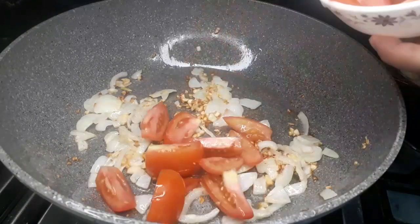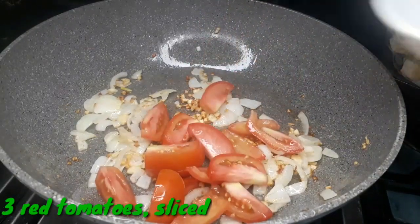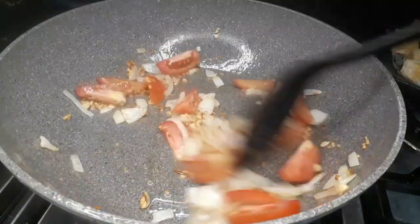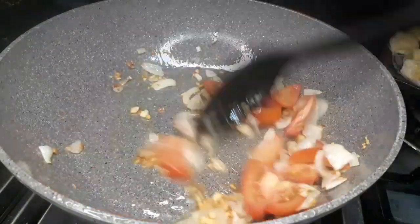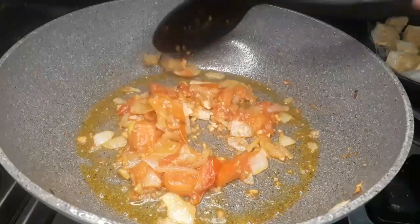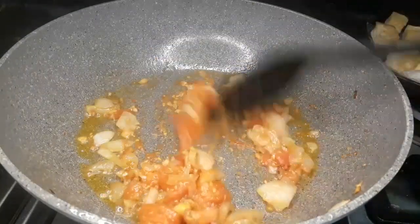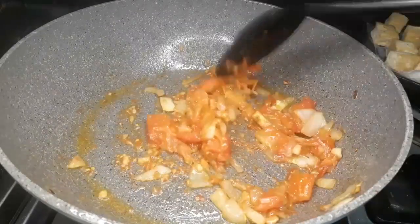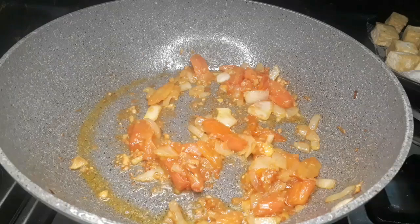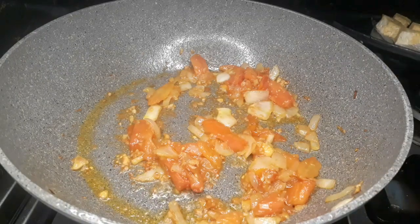After a few minutes, I'm going to add 3 sliced tomatoes. Make sure that you fully cook the tomatoes — this will take some time. This is how it looks like when the tomatoes are fully cooked.